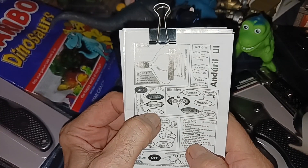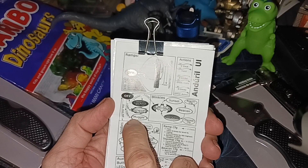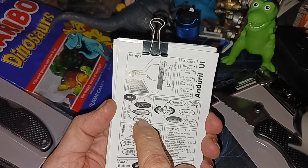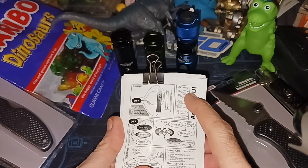I figured the reason I wasn't getting the blinkies and strobes was because I was in muggle mode. The manual that comes with it says to enter muggle mode you do six clicks from off, and to switch back you also do six clicks. But that's if you have Anduril 1.